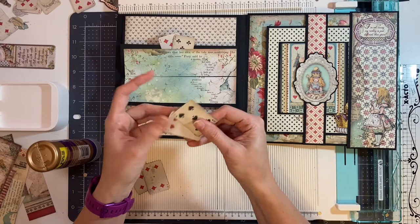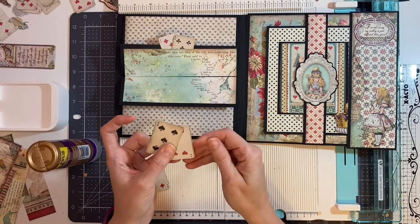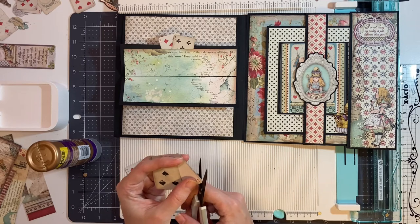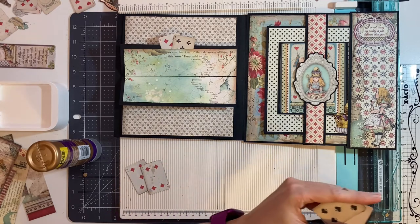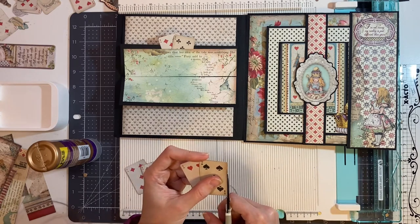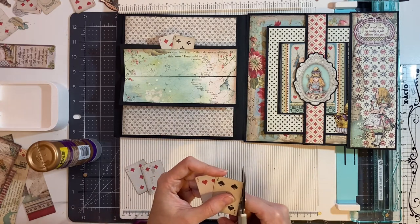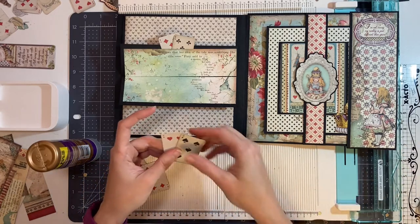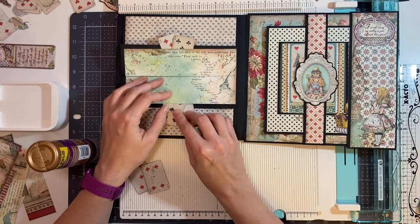So now I have my first one. I'm just going to trim them slightly because my playing card in the back was a little bit bigger. And then this one will go here.